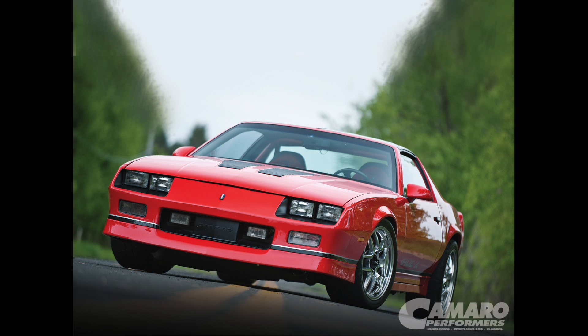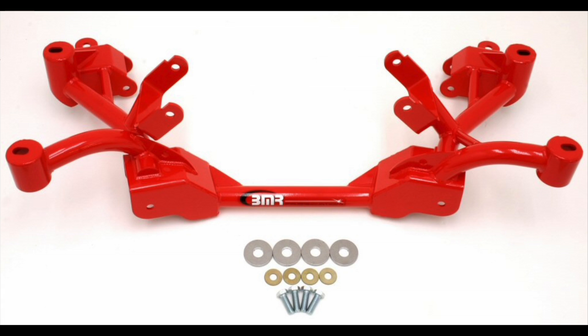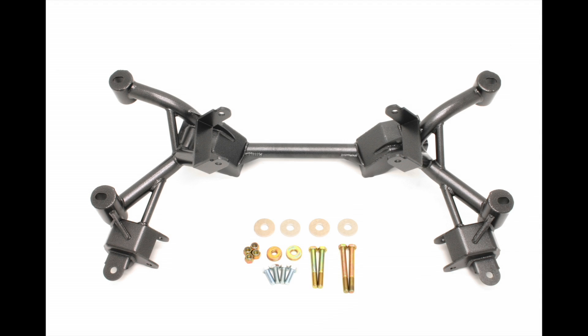BMR tubular K-members reduce weight while providing more room for large tube headers and turbo systems. The factory K-member weighs in at 54.5 pounds with motor mounts. BMR's tubular version with integrated motor mounts only weighs 24 pounds. Combine this with a set of our tubular A-arms and you can save as much as 50 pounds off the front of your car.